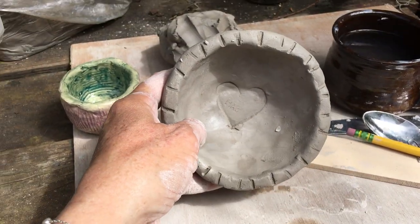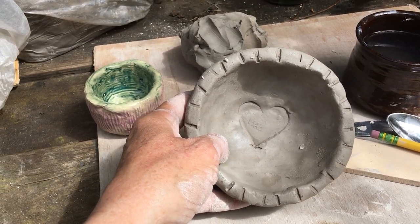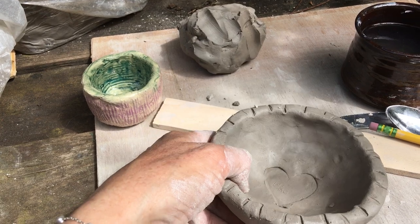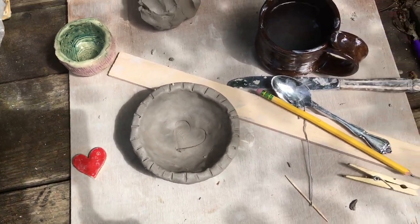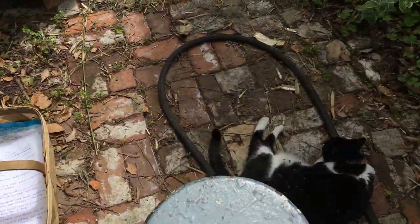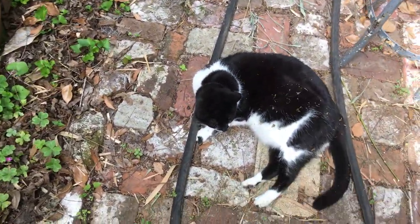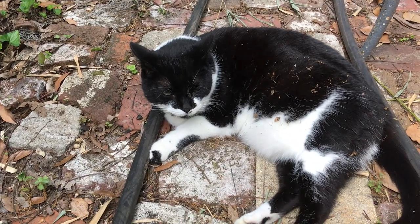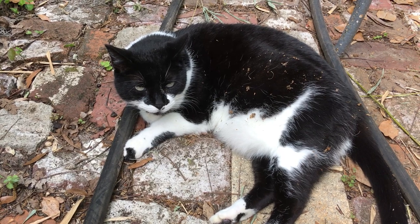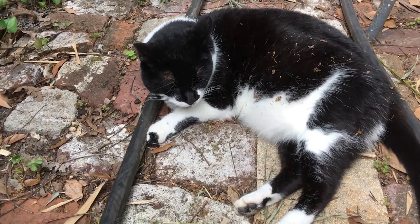And that is your first project — the pinch pot. I have enjoyed spending time with you today. Tallulah and I will be back soon with your second assignment, and we're going to do some slab work. Go find something you can use as a rolling pin. I can't wait to see you soon. Bye-bye.